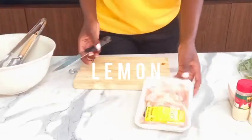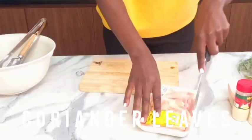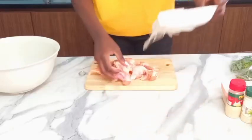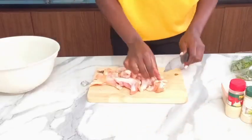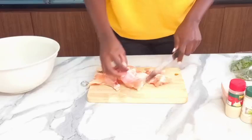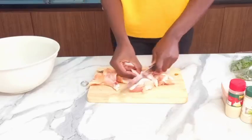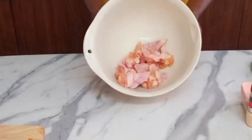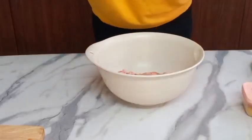First things first, you can use chicken thighs or chicken wings. What I'm gonna do is just slice a little bit like this to make some space inside — just a little bit. Okay guys, here is my chicken.